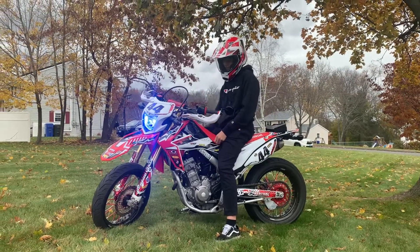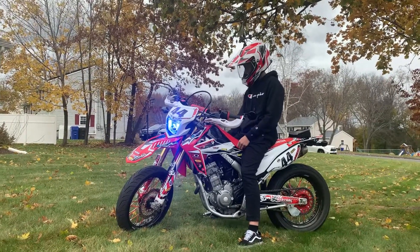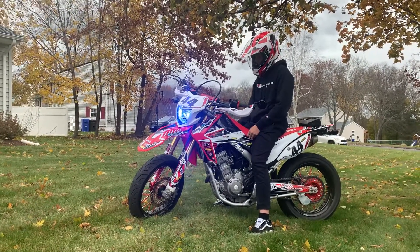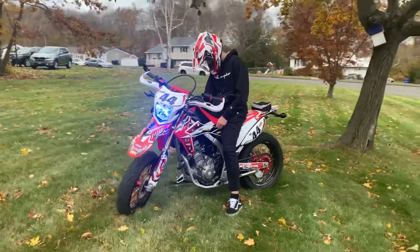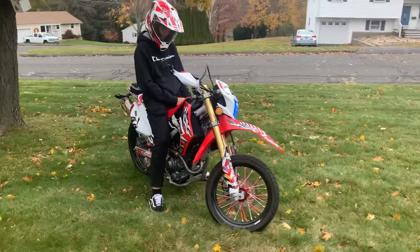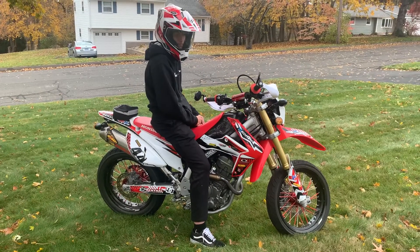Hello once again YouTube friends! We've got Aiden out on the Supermoto Honda CRF 250L today, giving you guys a quick little sneak peek at it before we do a couple other upgrades. We just want to say hello and let you guys know that we're still here with our bikes — we have the other two inside the garage currently with the dirt tires on them. Aiden wanted to take it for a quick spin, and it's got everything on it.